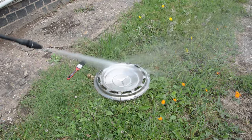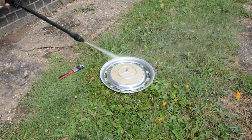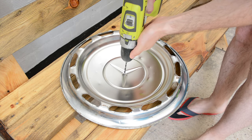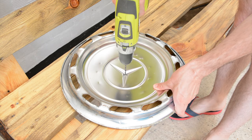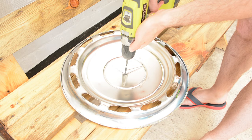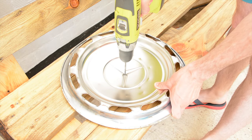Before doing anything else, I clean the hubcap with wheel cleaner — make sure you take your time so that the end result is better. In order to fit the clock mechanism, it is necessary to drill the hubcap in the exact center, which conveniently happens to be where the three arrows meet on the Mercedes logo. I drilled it in several steps to achieve the final 8mm required.